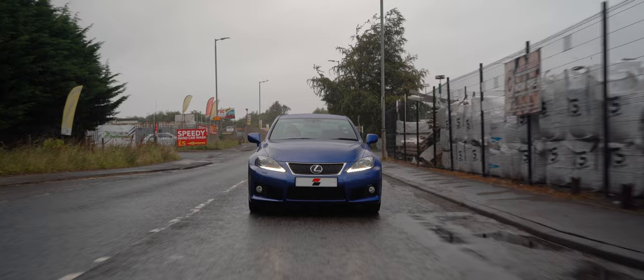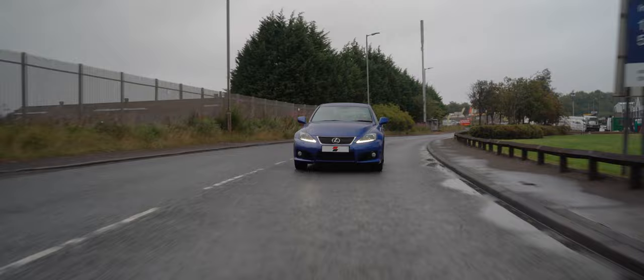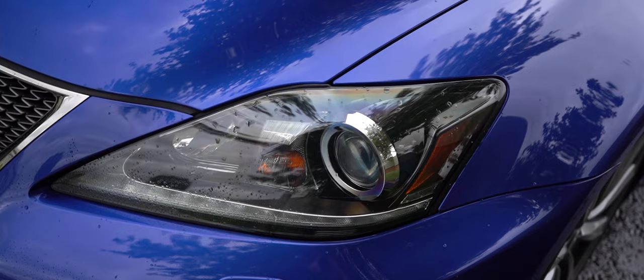Lexus introduced the ISF in 2008 — the first-gen car which went down pretty well for a first attempt in the performance saloon car arena, up against some stiff competition such as the E90 M3, RS4 and C63. Producing 420 brake horsepower from a 5-litre V8, it was certainly not lacking in performance, albeit they did have to up the CC slightly from the original base engine to achieve that.